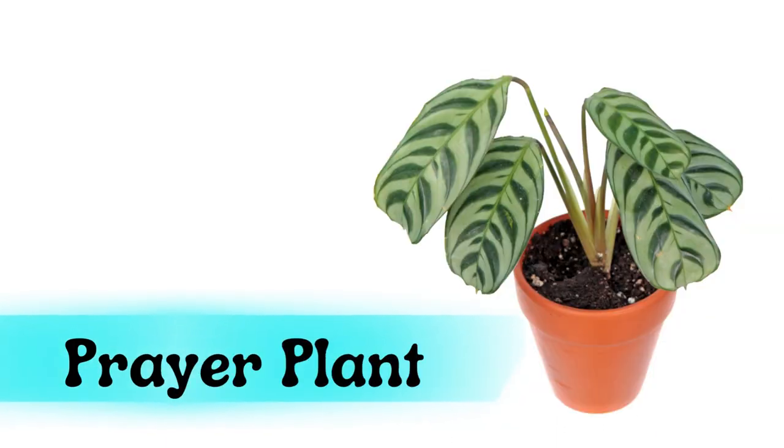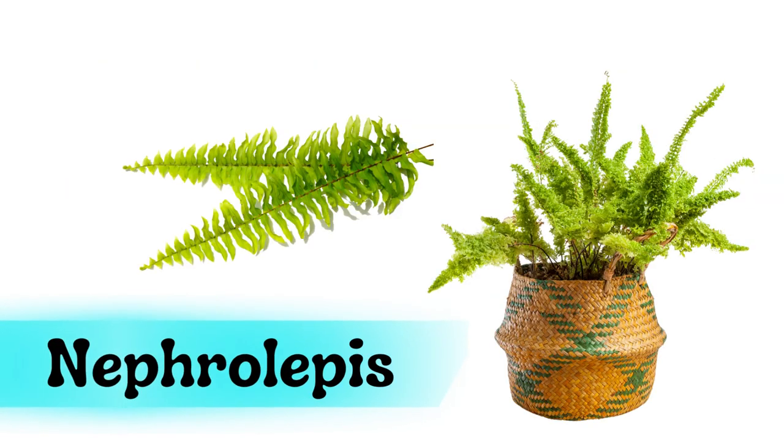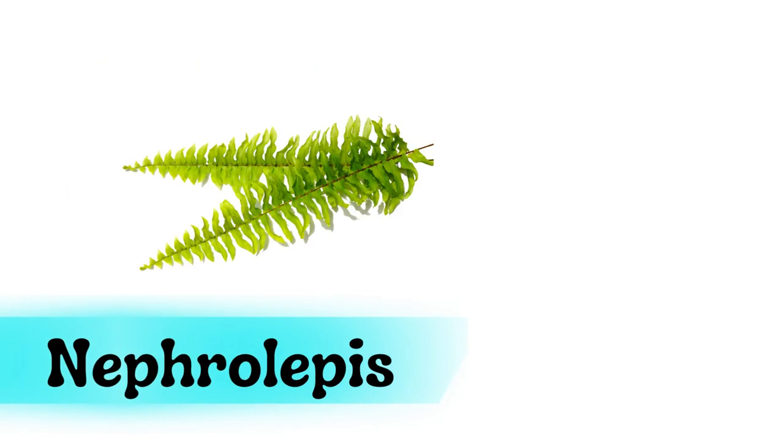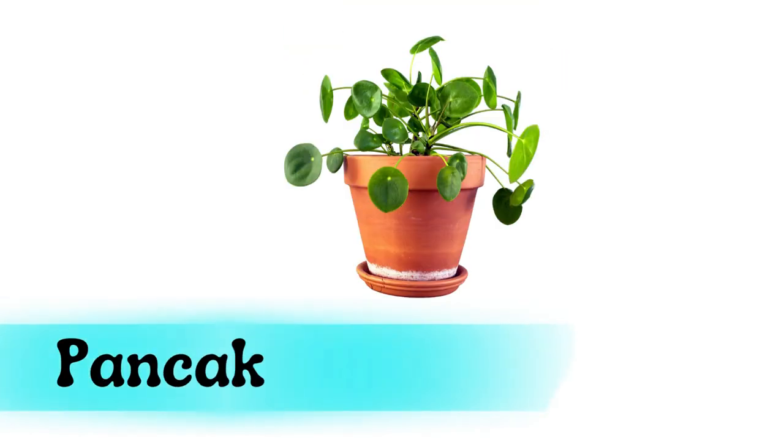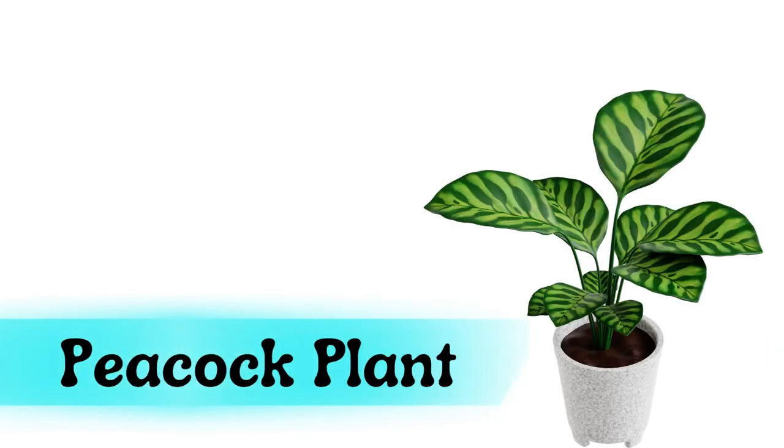Prayer plant. Money plant. Nephrolepis. Pancake plant. Peacock plant.